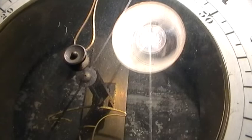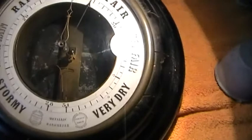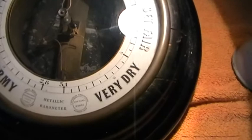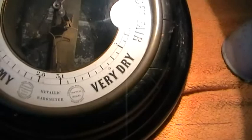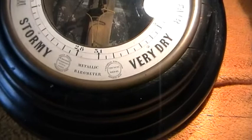This type of barometer came out at similar times to what I would call the normal type of aneroid barometer. They are both aneroid barometers — aneroid means without water or liquid. But the normal ones you see were invented by Vidi, a Mr. Vidi, and they are the ones you invariably see.